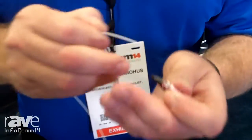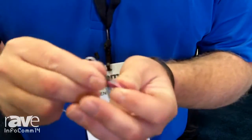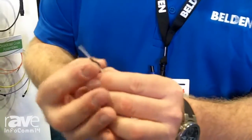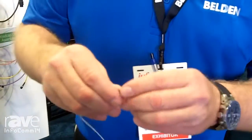Basically all we're going to do at this point is open the connector and feed it inside until it bottoms out, and that's it. At that point you're going to want to put on your strain relief — of course you'd do this ahead of time; for demo purposes I didn't — but that's all there is to it.